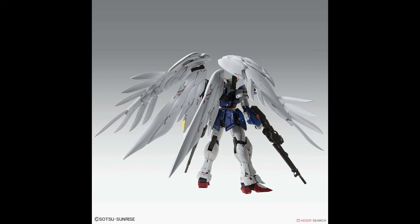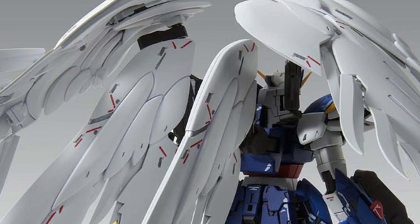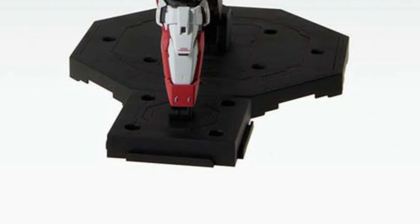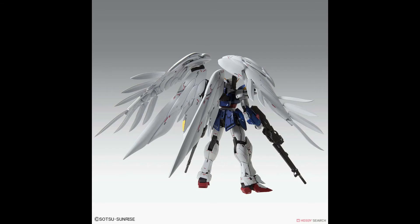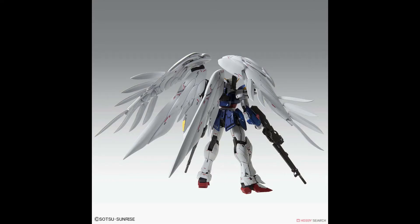Looking at this little gray part on both wings gives me a little theory. I'm guessing it's a silver painted part, just like on recent Katoki kits. If that theory is true, my guess is it will be used at the feet, the back wing part, and underneath the clear colored jewel for reflection. Or it might just be a foil sticker.